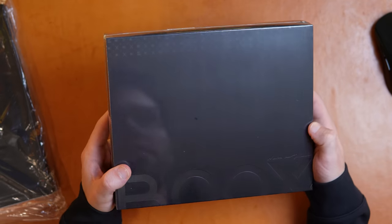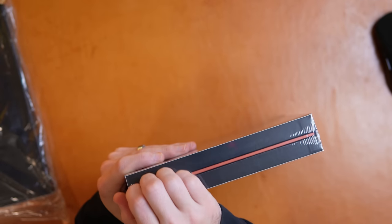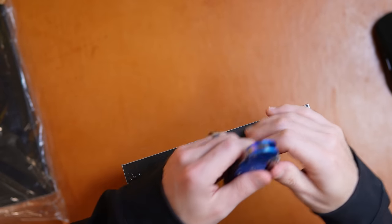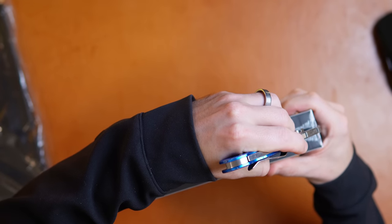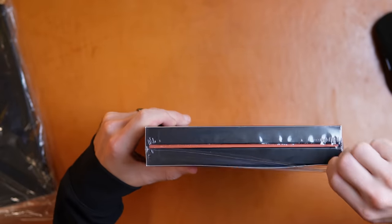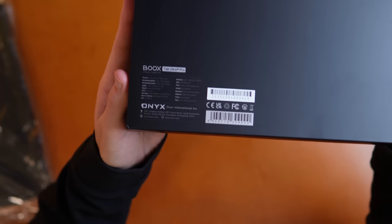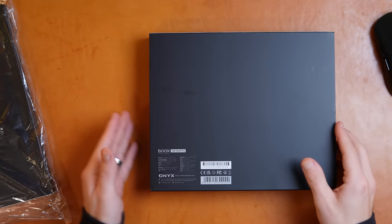This is the new box — seems like it has sort of a textured feel to it. The text is really small this time around, but the things you need to be aware of are a slightly faster processor, going to 2.8 gigahertz instead of the 2.4 that was on the Tab Ultra C.